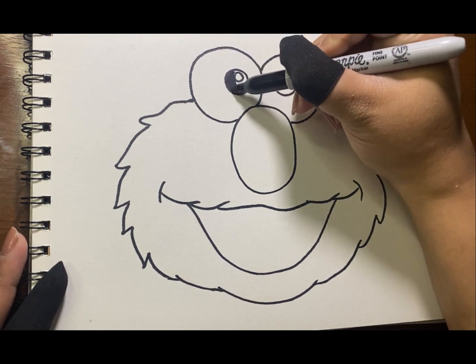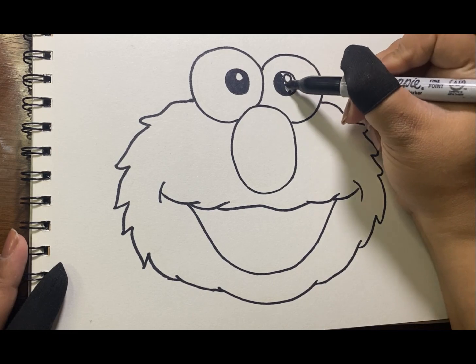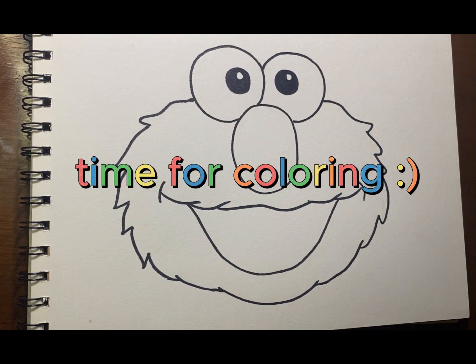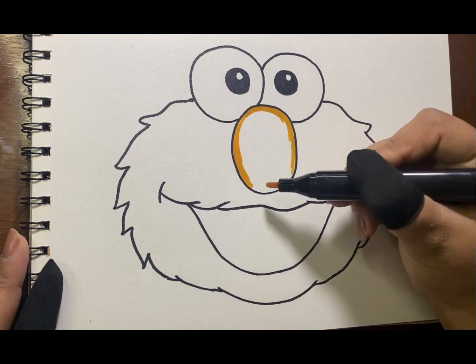Then fill his pupils with color black. Time for coloring. Color yellow orange for his nose.